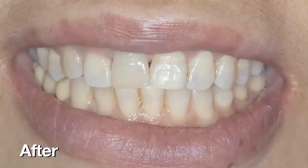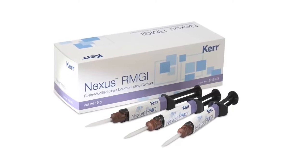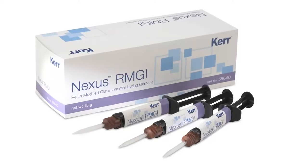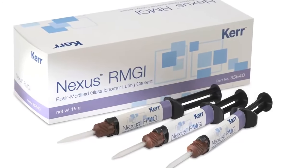And there it is, cemented into place with the Nexus RMGI. The ability to peel that off in one piece is a big advantage of this material. And of course, with the Nexus adhesive chemistry that many of us have come to know and trust, it's a really confident feeling and a simple, straightforward cement to use.